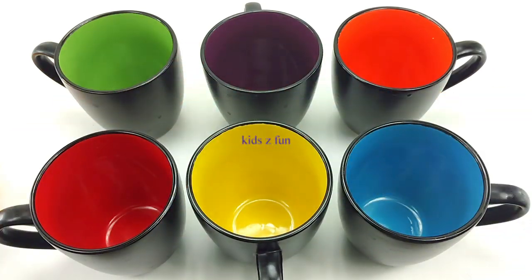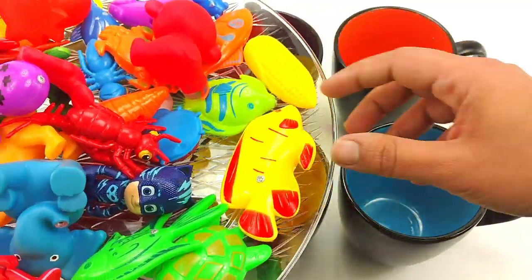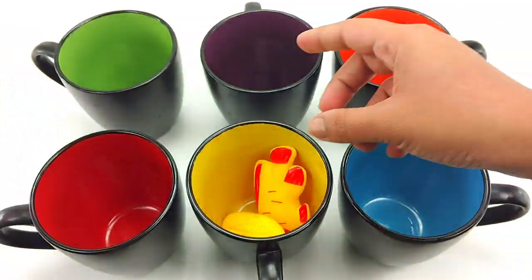Hello kids. Let's learn some colors with these little toys. What color is this? It's yellow. So it goes in this. This is yellow. Put it in the yellow jar.